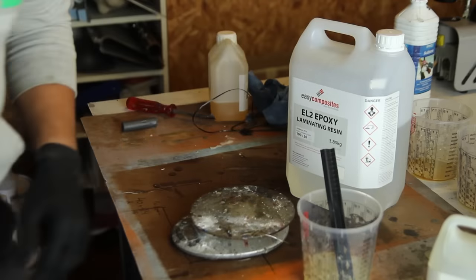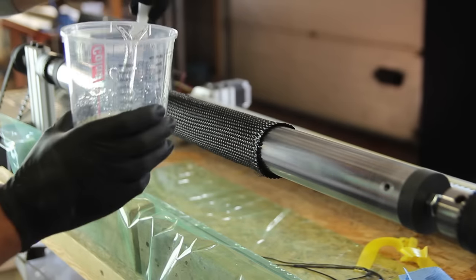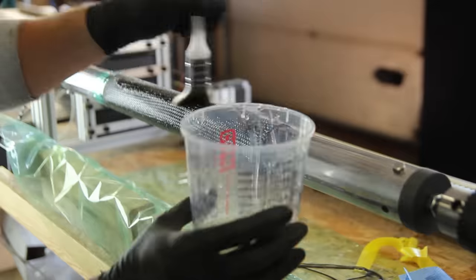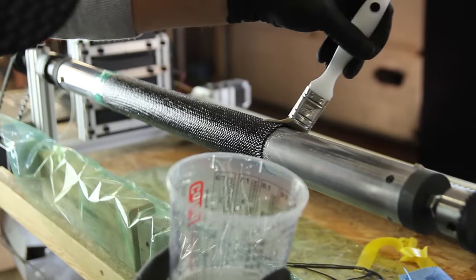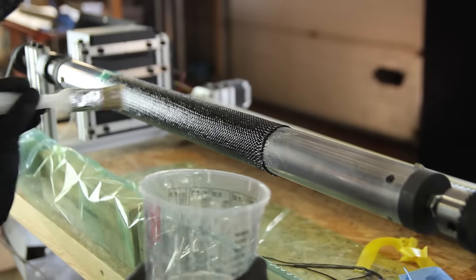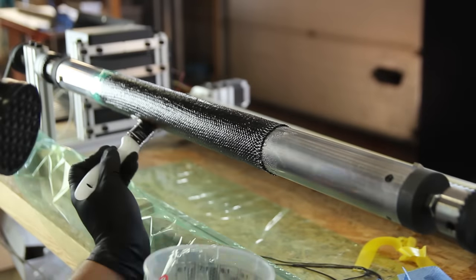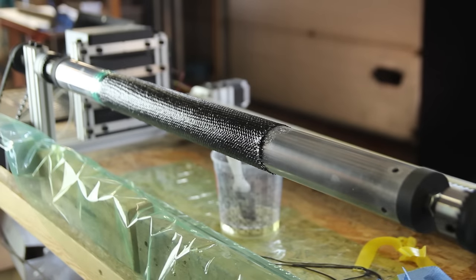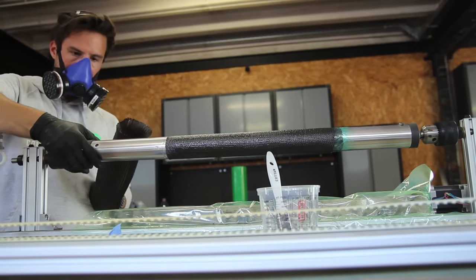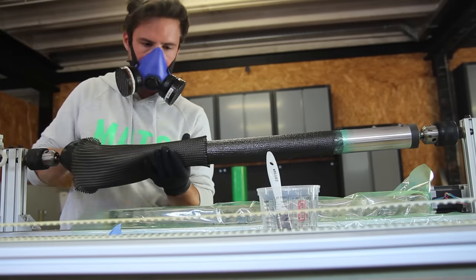I used fast hardener because I felt I had enough time to apply it before gelling. Without resin the sleeve has less friction and tends to shift, which is the most difficult thing about braided sleeves — it's hard to maintain the perfect plus/minus 45 degree alignment. There are very expensive machines that braid sleeves onto parts directly using complex G-codes.